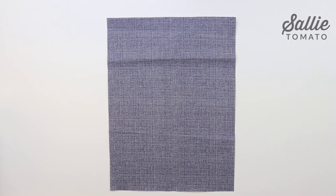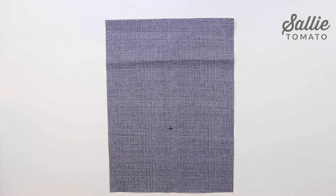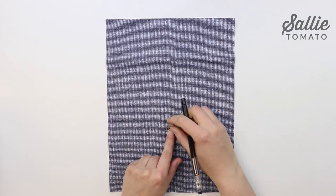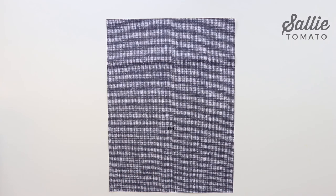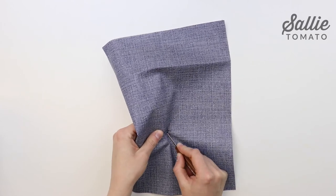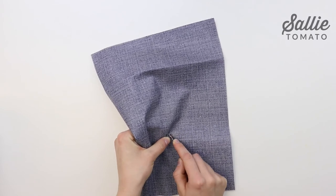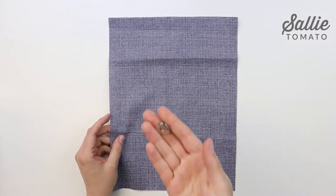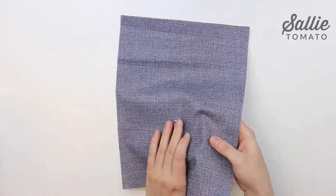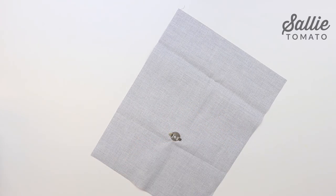Insert the female half of a magnetic snap on each side pocket. Start by taking your washer and measure four and a half inches up from the bottom center. Then you'll mark the slits of the washer. Take a seam ripper and cut each of the slits. Poke the prongs of the magnetic snap through the slits from the right side to the wrong side. Flip your project over to the wrong side. Add the washer to the back side of the prongs and bend the prongs outwards. If you'd like, you can iron a scrap of interfacing against the wrong side of the snap to prevent the prongs from rubbing against your fabric.